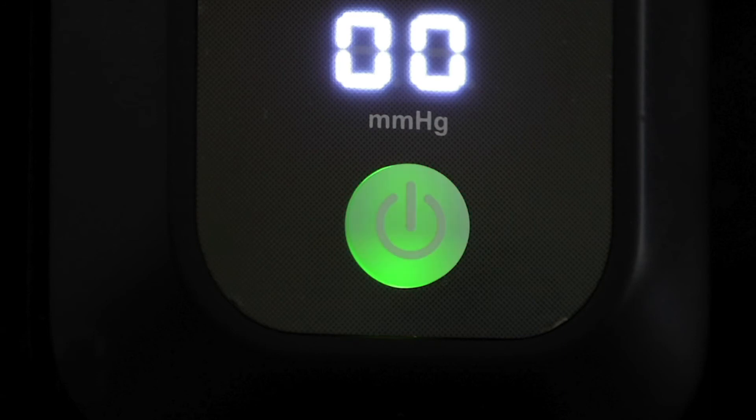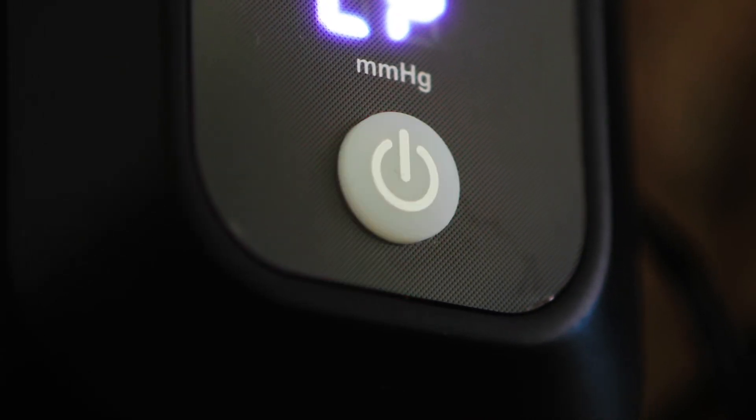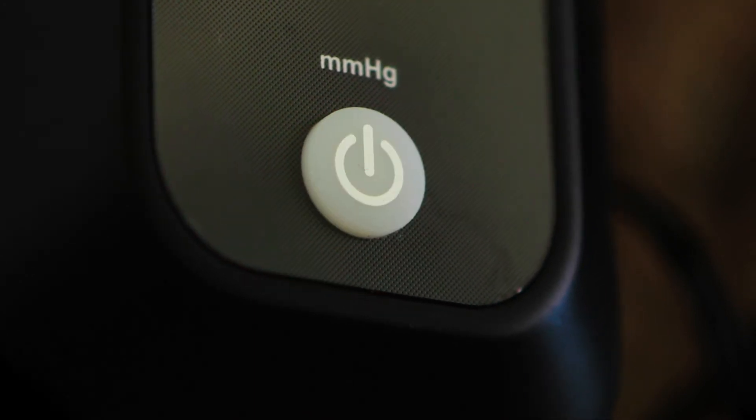One full battery charge should allow the unit to run 8 to 10 hours, depending on the life of the battery. When the battery power drops below a critical level, the red light under the on-off button keeps flashing quickly and the device stops working. The digital display shows 'LO' and the buzzer keeps beeping for 10 seconds. Unless the device is connected to the charger within 10 seconds, the device turns off automatically.